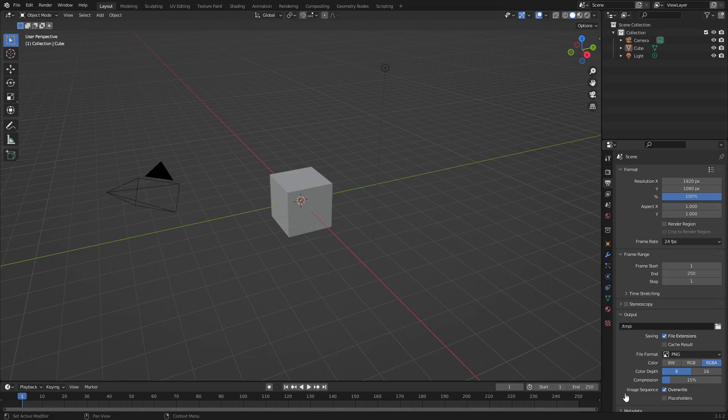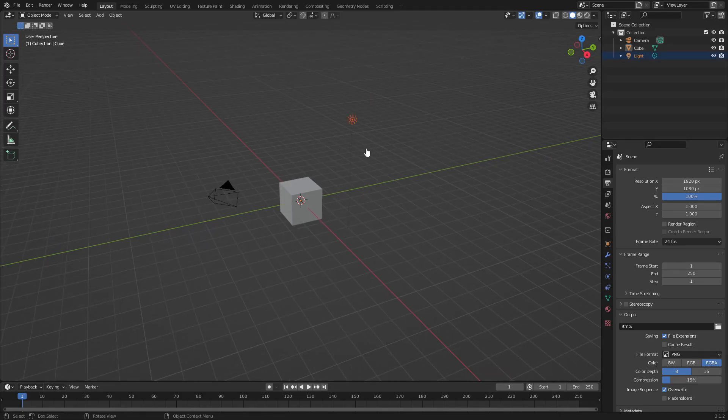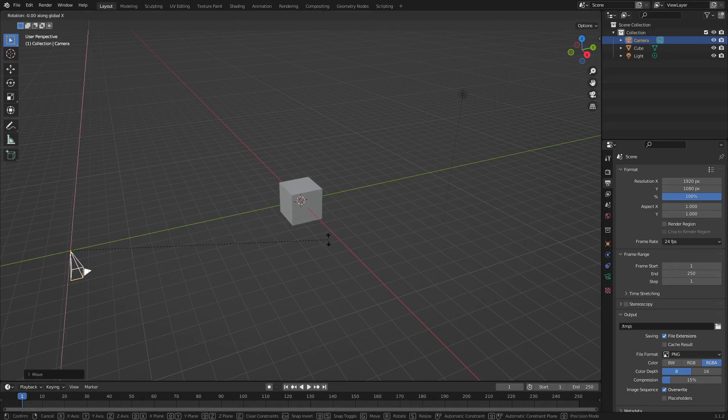Anyway, let's get started. The first thing I want to do is grab our lamp — we don't have to delete it, we'll just move it out of the way. Click and drag a box over it and hit G to move it over. Then grab the camera, move it out of the way as well. Hit Alt+G to clear location and Alt+R to clear rotation, then hit G Y to move the camera back, and R X and on your numpad hit 90 and left click to confirm.